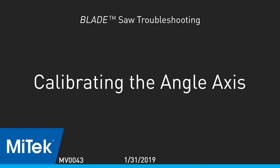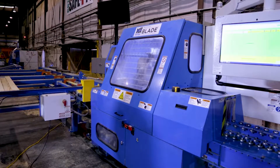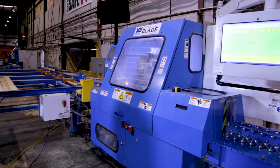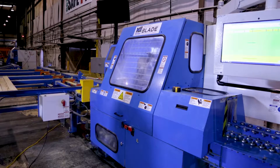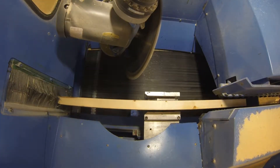Calibrating the Angle Axis. After watching the homing video and how to calibrate each axis video for the blade wood processing system, determine if the angle axis needs to be calibrated.